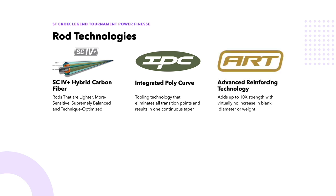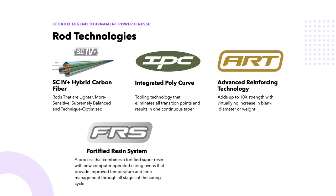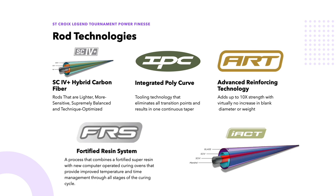They also use ART reinforcing technology, which they claim adds up to 10% strength with no increase in blank weight — they wrap carbon in key areas to make it stronger. Finally, FRS is the Fortified Resin System: they take their super resins with computer-operated curing — basically an oven — and bake the rods through a curing process at different temperatures to make them stronger. Some rods also use iAct technology, which adds a layer of fiberglass to the carbon, making those rods much more suitable for reaction-style fishing techniques such as topwater, crankbaits, spinnerbaits, chatterbaits, and buzzbaits. All this technology adds up to a 15-year warranty from St. Croix.